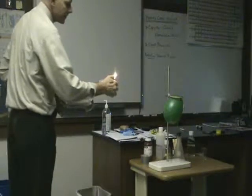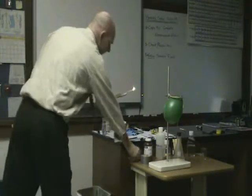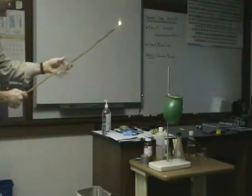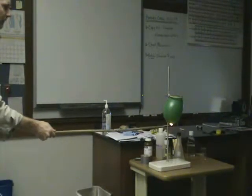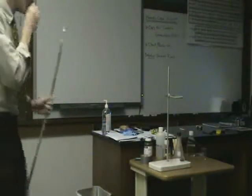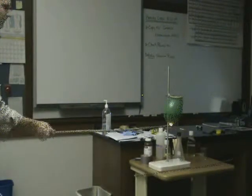Are you ready? Let's get a combustion source — and away we go. [Boom!] You can see that was pretty quick, for a small volume of hydrogen.